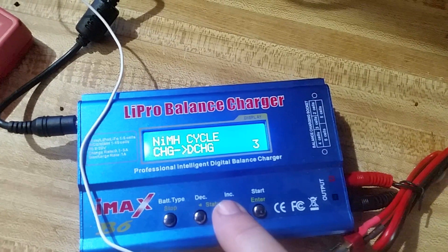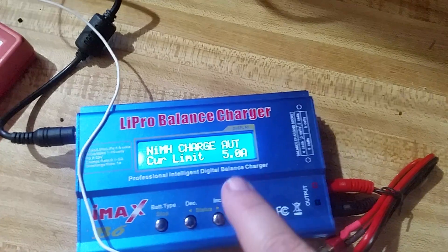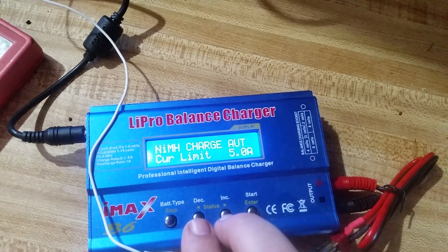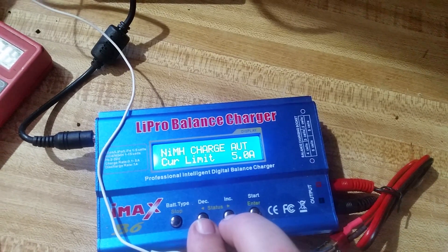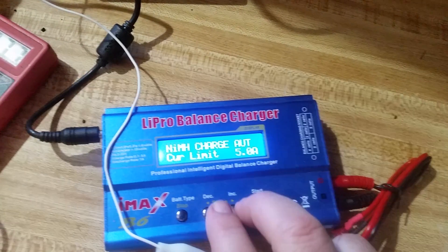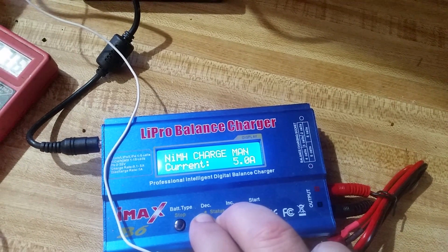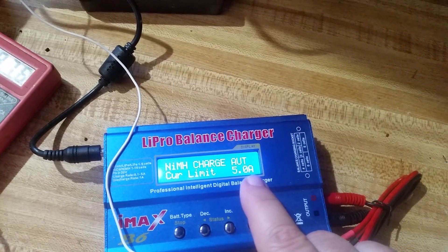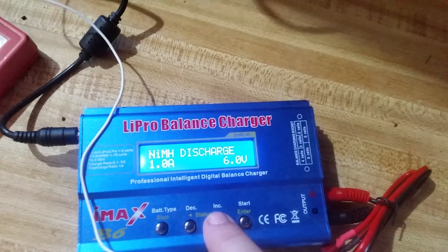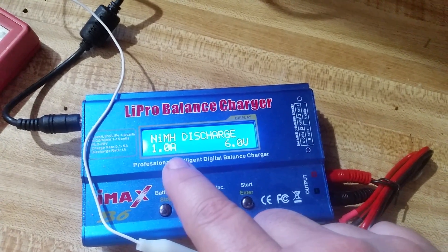So let's cycle through the different settings. Set for nickel metal hydride, charge rate automatic. The way you get to the automatic feature is when you press down these two buttons in the middle at the same time — sometimes it's difficult to get there — but it will change that from automatic to manual. So current limit is set to automatic. Press enter. Discharge rate: I have it at 1 amp, which is the IMAX B6's maximum discharge rate.